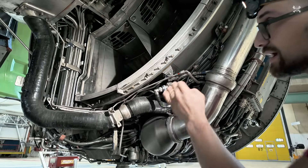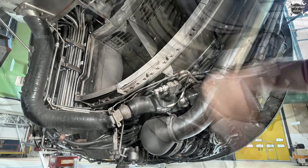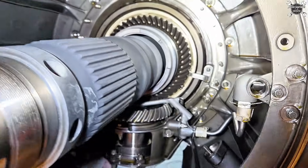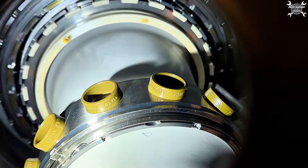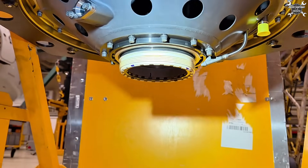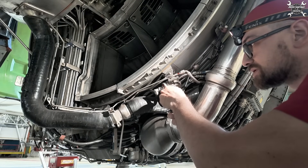Here is our N1 shaft spin sensor and it goes all the way inside the core. On the N1 shaft you can find a flywheel, thanks to which the speed sensor knows how many rotations the shaft has made, because on the flywheel you can find teeth.